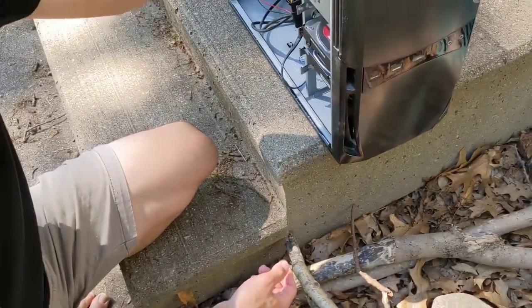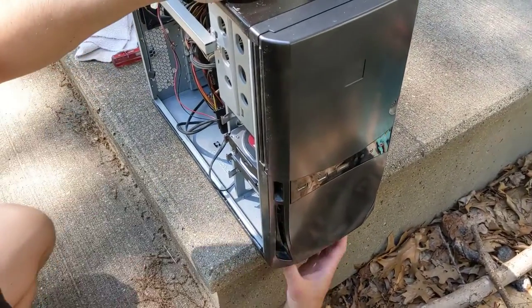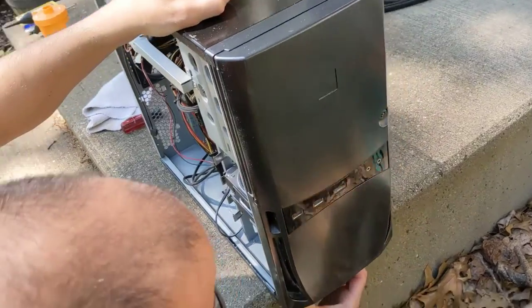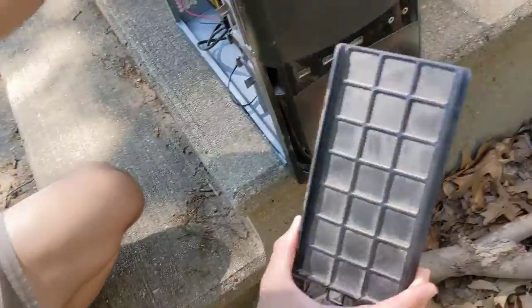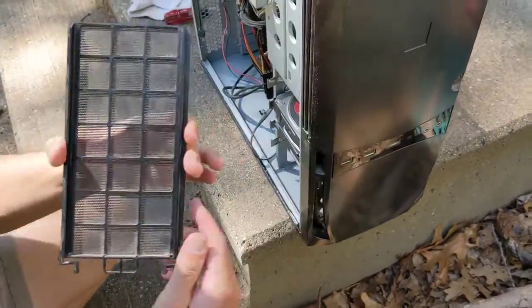Begin by removing the side of the case. There's a dust filter in the front bottom of the case that can be removed by squeezing the clips on either side. I had this case for years before realizing this thing even existed.